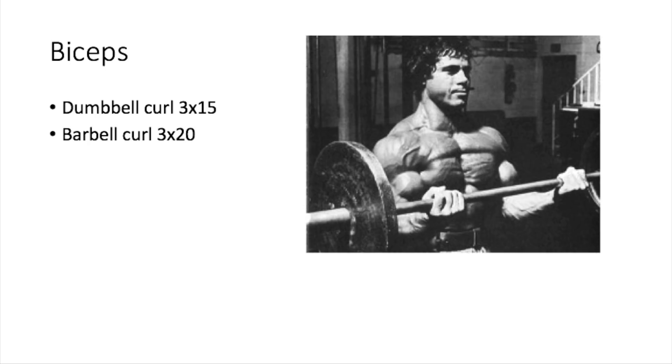For biceps, Franco has two exercises: dumbbell curls, three sets of 15 reps, and barbell curls, three sets of 20 reps. Very basic exercises — but the basic exercises always work.